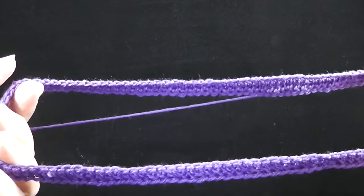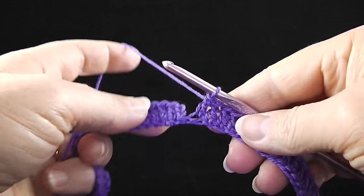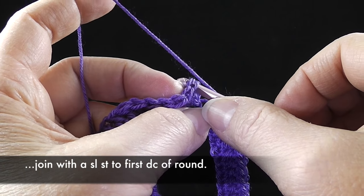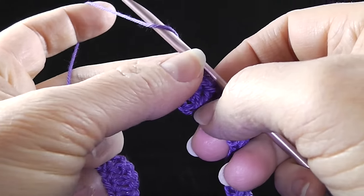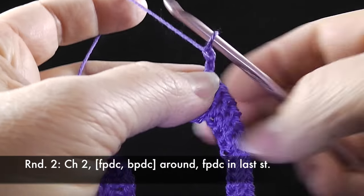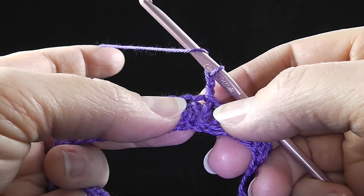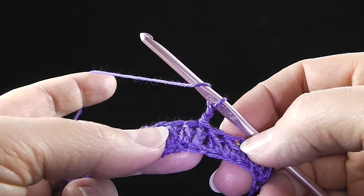Now that I've worked all the way around the chain, putting a double crochet in each chain, I'm going to connect — not at the chain, but at the top of the very first double crochet — with a slip stitch. Then we're going to chain two and work a front post double crochet and then a back post double crochet all the way around, ending with a front post double crochet in the last stitch since we have an odd number.